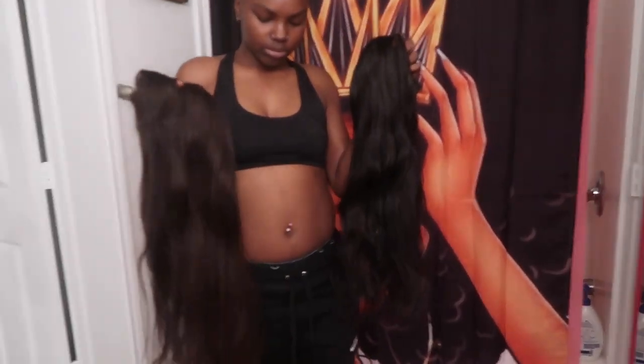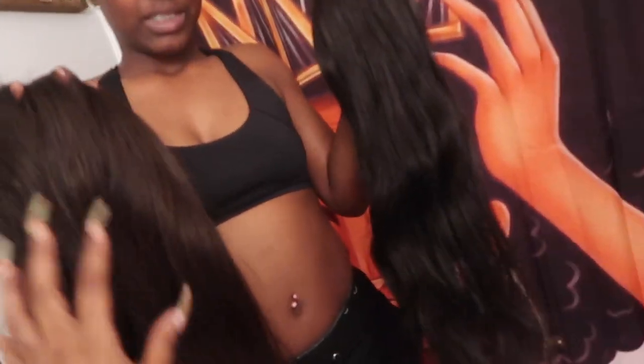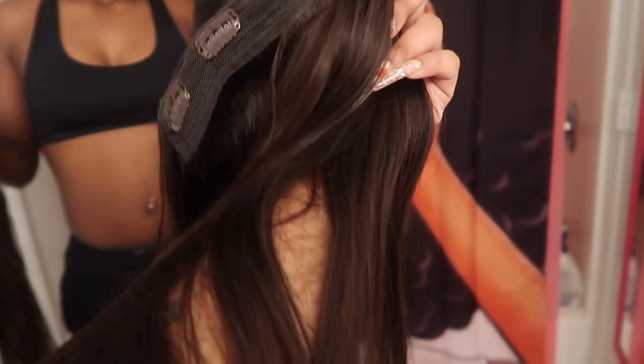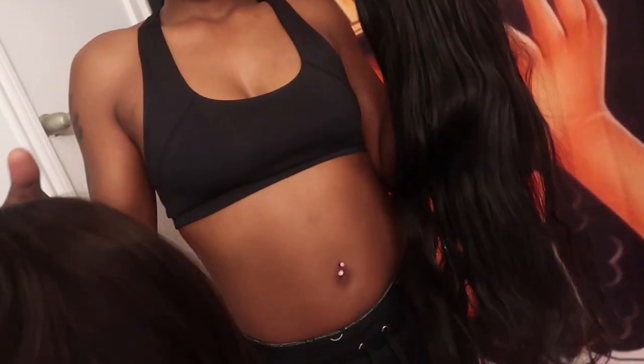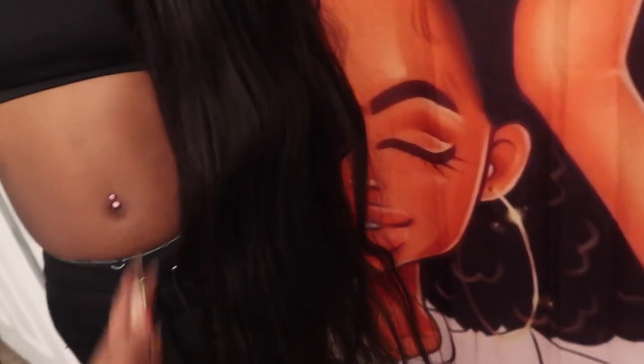My model today is my little sister Kiki. These are Irresistible Me hair extensions — these are their signature wefts right here, and you can buy these separately. I'm going to be installing these on my little sister Kiki's hair. I had already taken them out of the pack, and I will be brushing them out and straightening them in her hair.